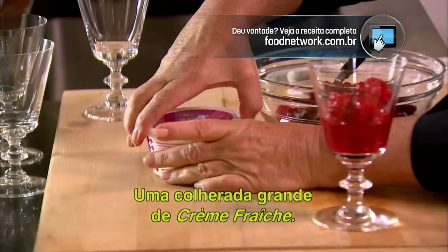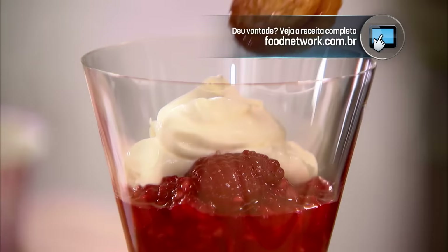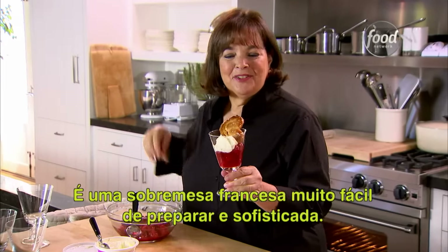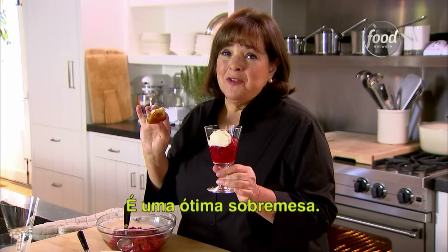Big dollop of crème fraîche — very French. And a palmier. Now what Frenchman wouldn't be happy with that? We've got a really easy, really stylish French dessert. It's a great dessert.